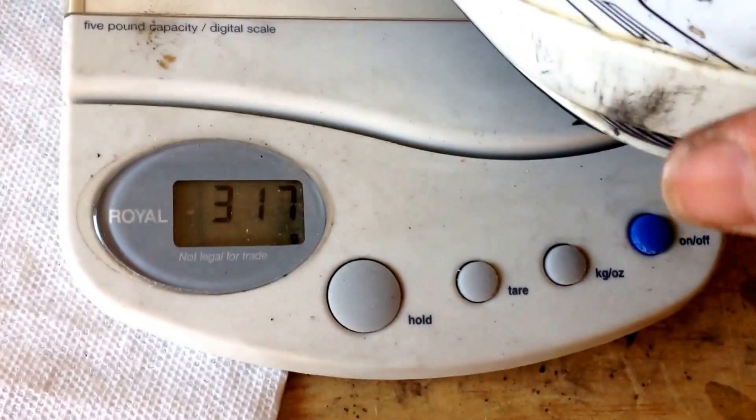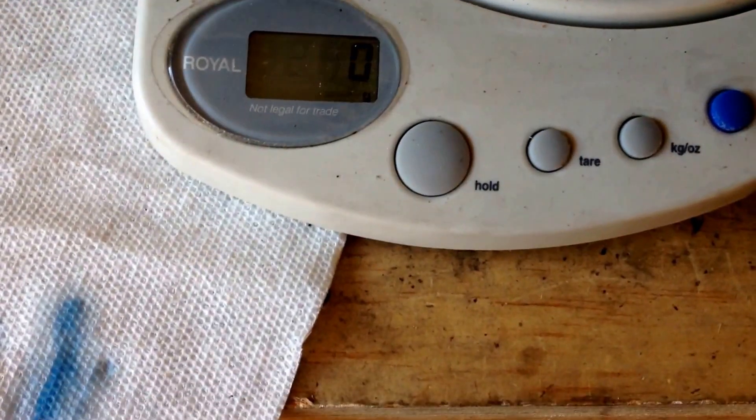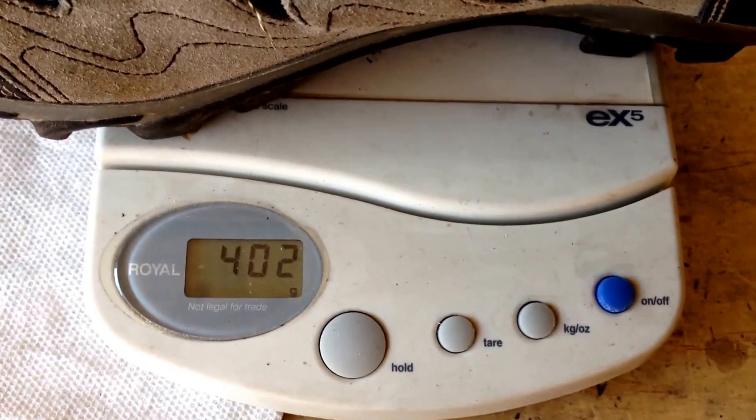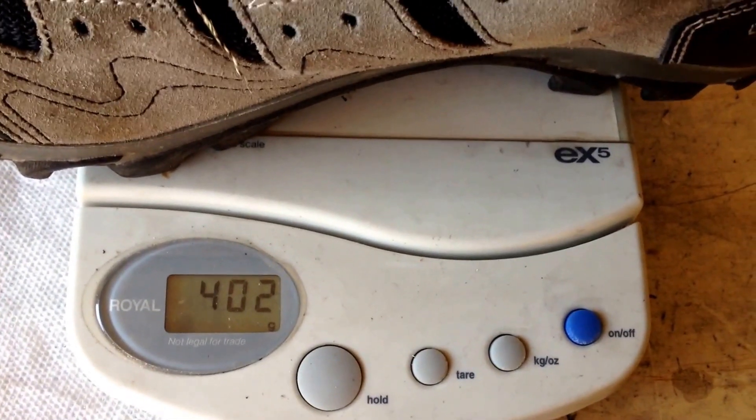Let's look at our scale. This is the shoe with the adapter plate, and there's also the screw and the cleat, just to get an accurate weight. It comes out to about 314 grams. The regular mountain bike shoe I've got is 402 grams — so about a 90 gram savings.